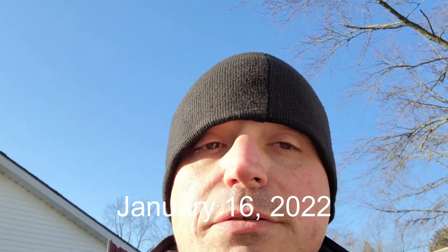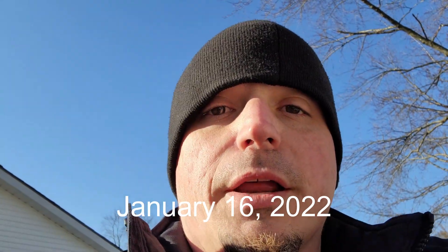What's up YouTube, it's Sunday January 16th. I thought I'd just do a short little video review. It's like 25-30 degrees out right now, pretty cold, but the sun is shining so that's nice.